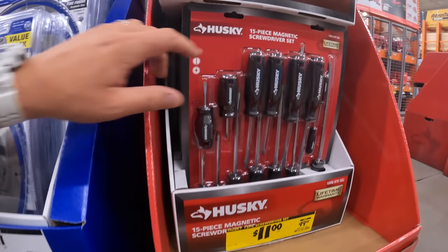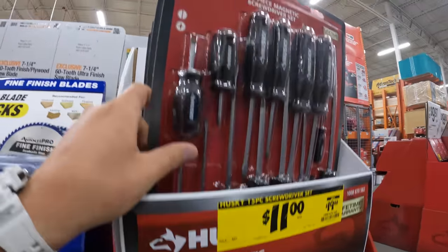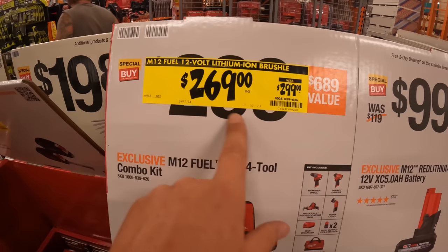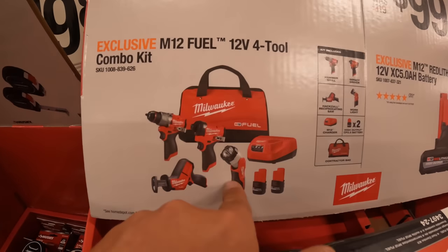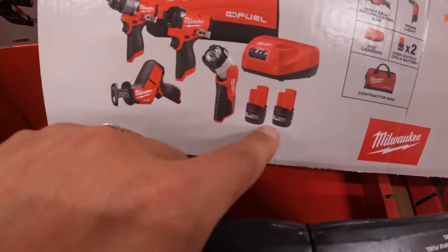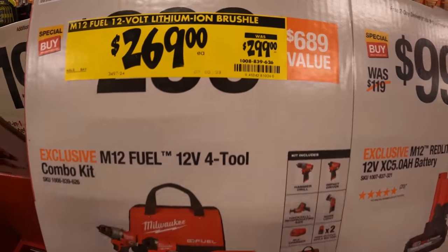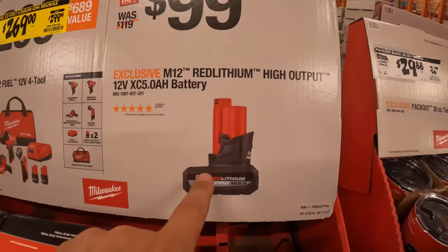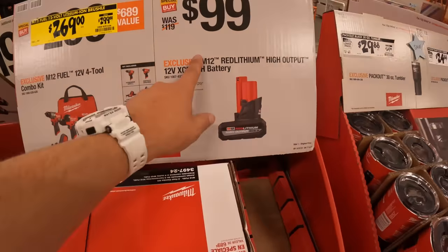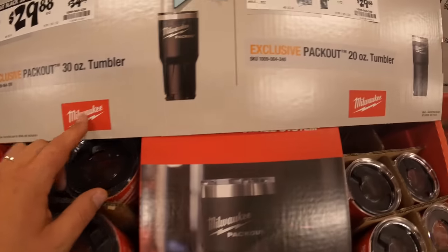They have a magnetic screwdriver set for $11, was $19.88 — a 15-piece set, actually not a bad deal. There's a price reduction on this 12-volt four-tool combo kit: Gen 3 hammer drill, impact driver, single-hand reciprocating saw, a light, two 2.5 amp hour high-output batteries, charger, and a bag for $269, was $299 — a $30 savings. Also $100 for the 5 amp hour high-output battery — grab that while you can.